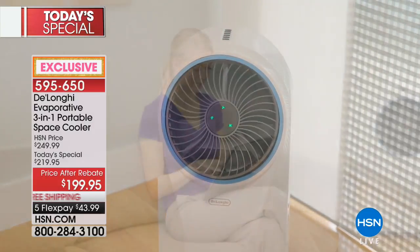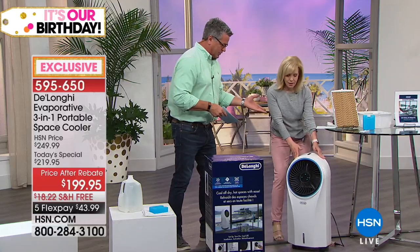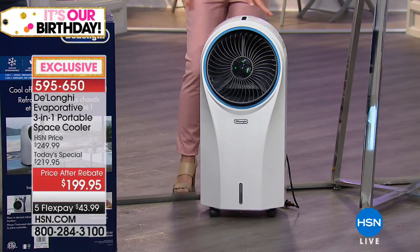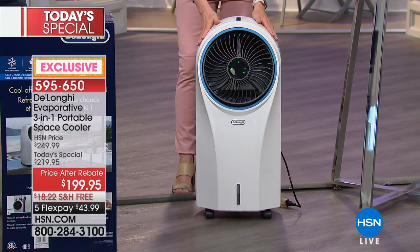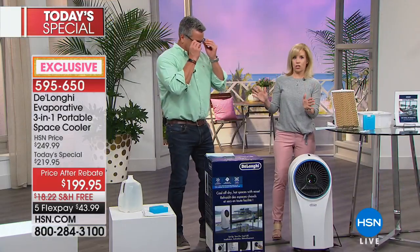You can take this outside on a deck, on a patio, and you can utilize it anywhere to get that cool breeze. You're not going to deal with that huge extra money every month like with some portable air conditioners. When you're using your regular air conditioning, this is going to allow you to adjust that thermostat and save money. At our price of $199.95, you'll probably save that just in the summer alone. That's why we say it's an affordable solution — and energy efficient. And quiet.